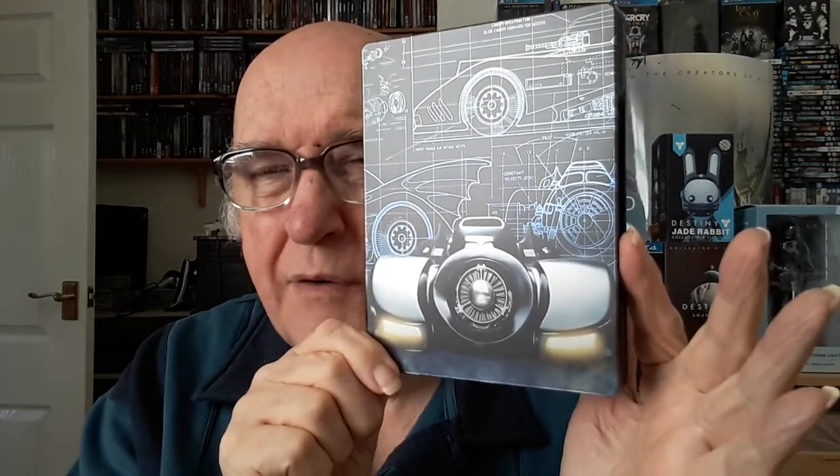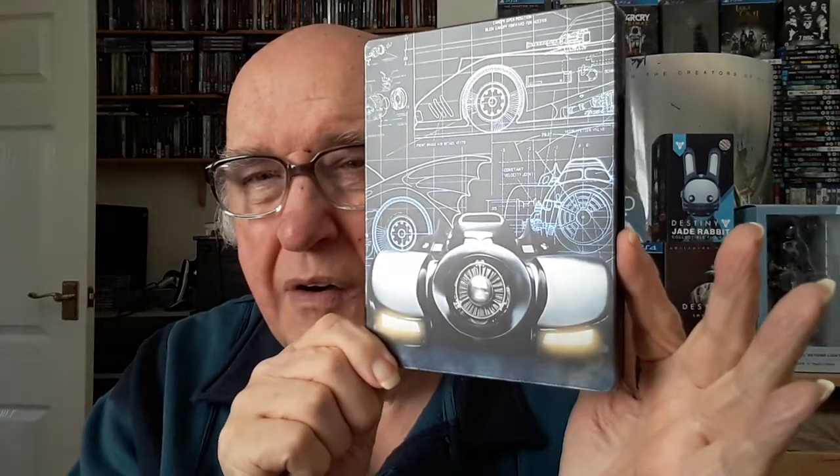The good thing about this Titans of Cult series is the steelbooks are all very nice. I haven't got the Blade Runner one, which is the first one, but certainly all the others I have are very nice. And there you have the back view of the batmobile.